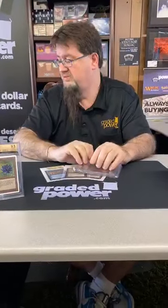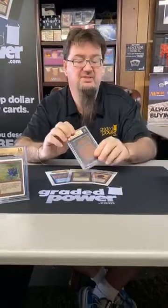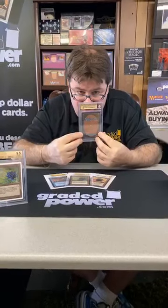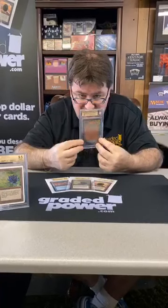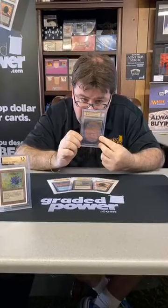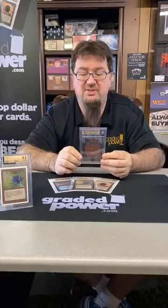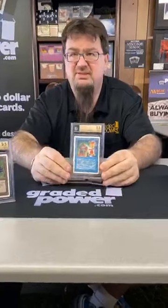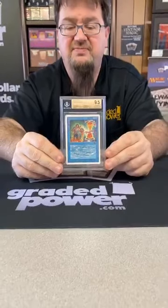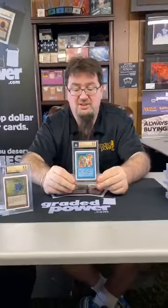Thank goodness there are no more cards left in that box — our last card. I'll say it's still a decent grading day: centering 9, edges 9.5, corners 9.5, surface 9.5. You don't see too many of these graded 9.5. It's a great playable card — giving you lots of drama by not telling you what it is — but here's a 9.5 Time Twister. Everybody loves playing Time Twister in EDH now, or Commander. I'm old — I say EDH.